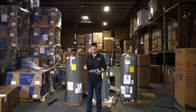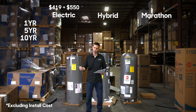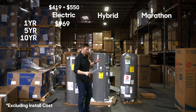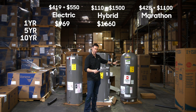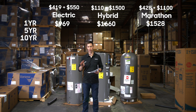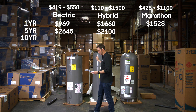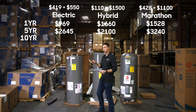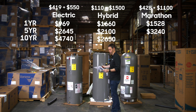Let's close out the video looking at long-term costs — what these units cost in year one, year five, and year ten. In year one, if you add the purchase price plus annual energy cost, the standard electric unit comes in just shy of $1,000. The heat pump unit is a little over $1,600, and the Marathon is about $1,500. Things get more interesting at year five: $2,600 for the standard electric, $2,100 for the heat pump, and $3,200 for the Marathon. And at ten years: $4,700, $2,600, and $5,300 respectively.